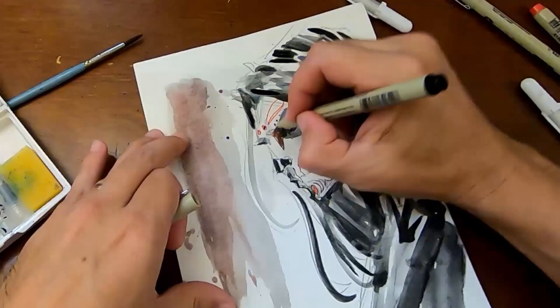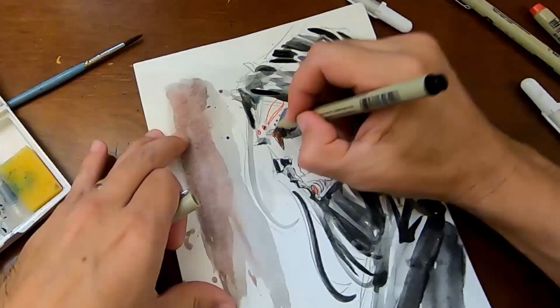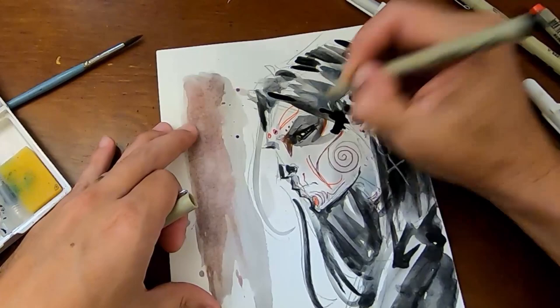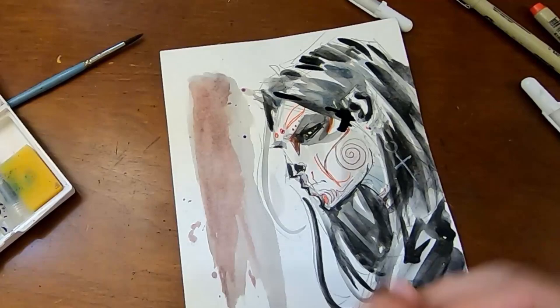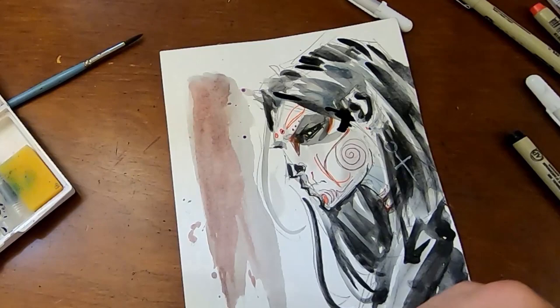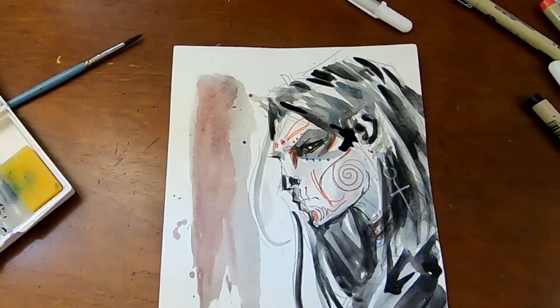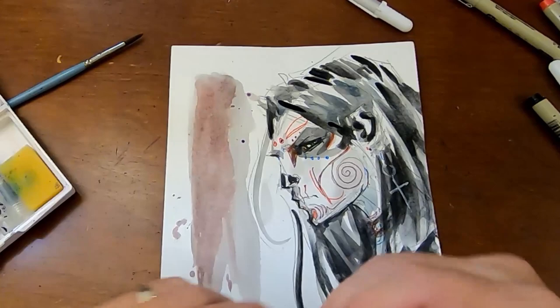Now I'm going back in with the Pigma Micron 05, just to crisp up some of those lines. Kind of bouncing around between colors, making the cool extras that she uses — crosses, crucifixes, necklaces. And as I was saying earlier, a lot of times the Sakura products play really well together, so it really lends itself to some pretty cool effects and whatnot.